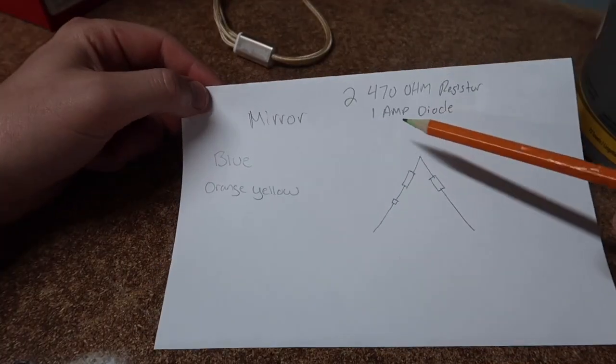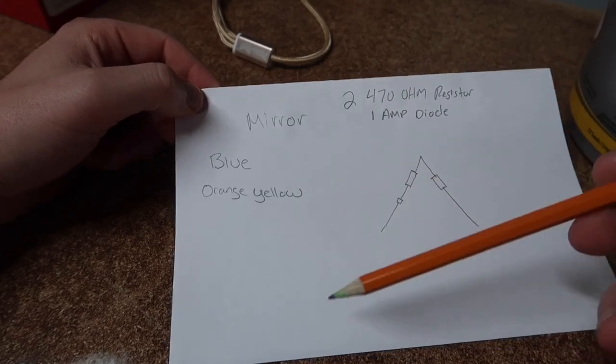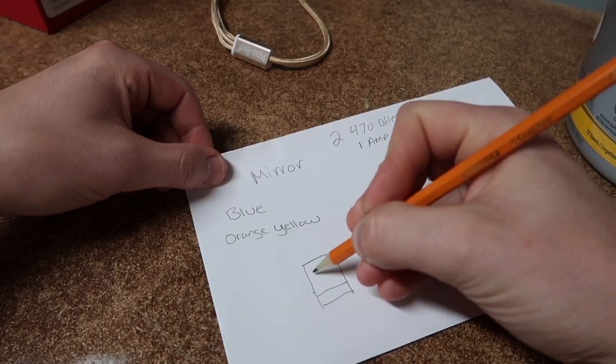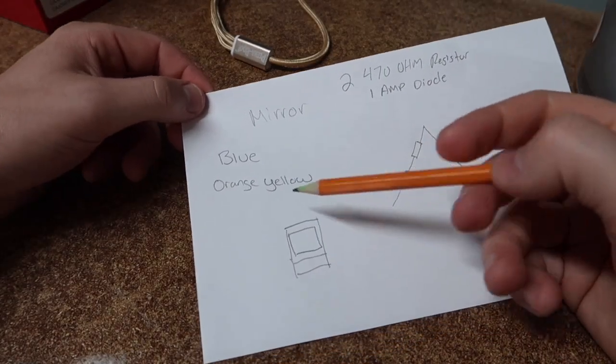I've written down some stuff and we're going to go over exactly what you need to do to make these mirrors function like OEM. Inside the actual mirror you'll have your tow mirror with your bottom piece of glass and your top piece of glass up here.